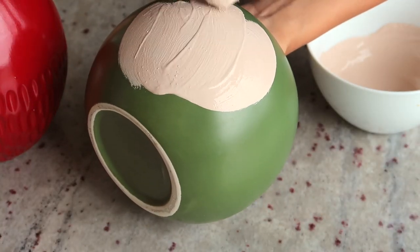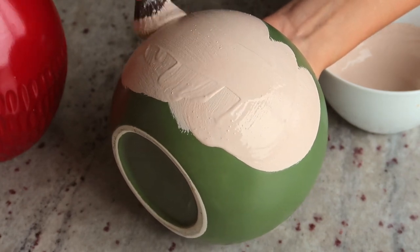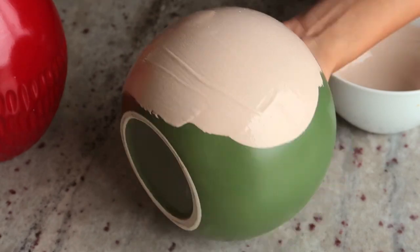I didn't really have a method to paint this — I just wanted to get that first layer on there. This first layer was going to be covered anyway, so it doesn't really matter how it looks.